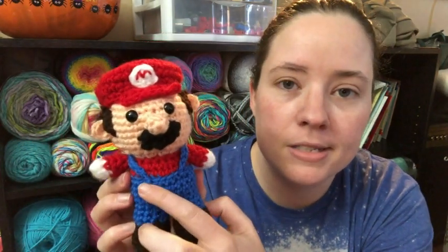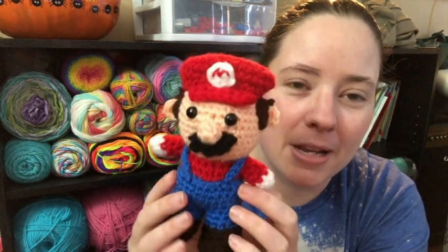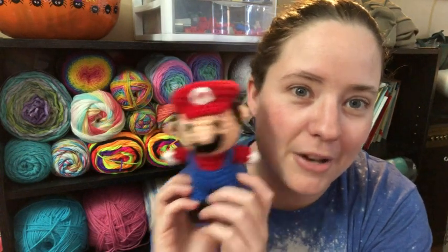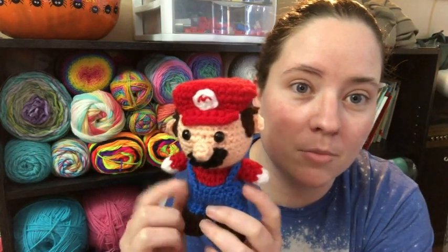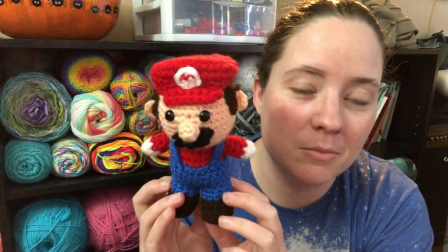He's supposed to have little yellow buttons, but I just didn't want to get a little piece of yellow, so I didn't do that. Isn't he adorable? He's made in quite a few pieces, so if you don't like sewing I probably wouldn't do this pattern. His hat, the M, his sideburns, and his hair are all three separate pieces. Two ears, a nose, a mustache, two arms, and two straps — a lot of sewing. But he's adorable.